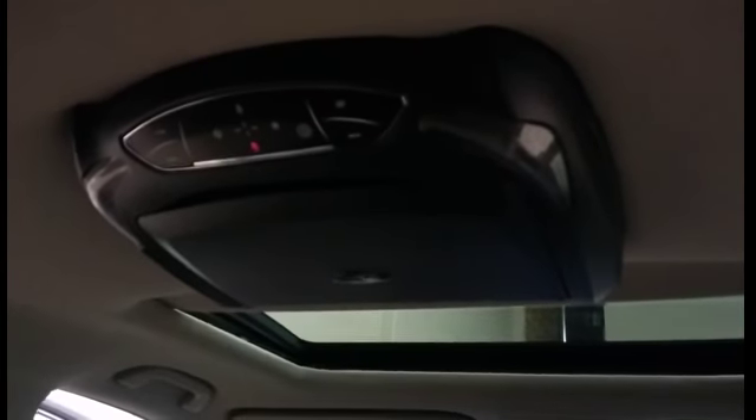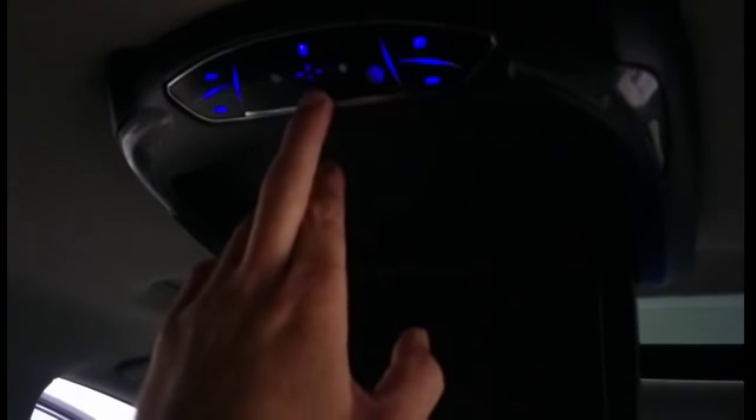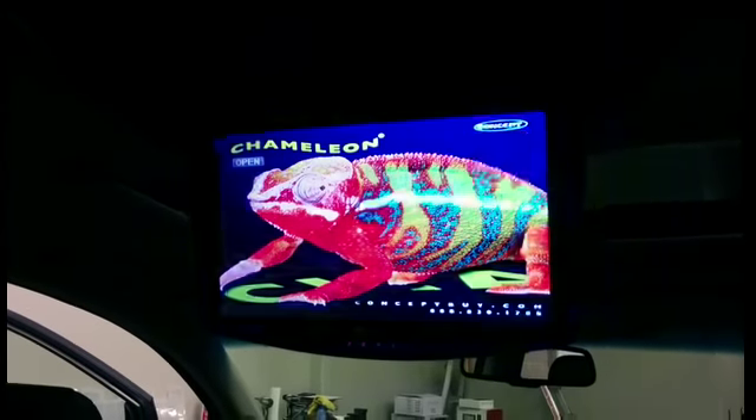Hey everyone, it's Ben with Elite Auto Solutions, doing a quick walkthrough of the Concept Chameleon CFD 105 10-inch overhead DVD system. This will be the same instruction for the 13-inch version. To start, pull down on the screen — it's a magnetic closure, there's no button. The red button is the power button; that beep tells you it's coming on, then you'll see a load screen for just a moment.